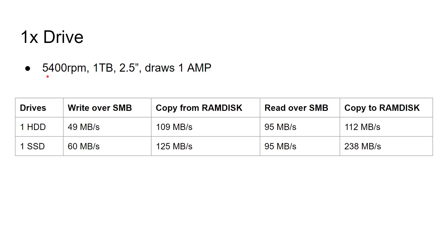This drive is fairly slow — 5,400 RPM, one terabyte, 2.5 inches, drawing one amp. I also used a USB 3 SSD drive to show the difference. There are two types of tests: write tests on the left and read tests on the right. One measures over the network via SMB (Windows networking), and the other copies internally from a RAM disk. With one hard drive writing over Windows networking, you get 49 megabytes per second; from the RAM disk, 109 MB/s. With the SSD, those numbers are 60 MB/s over the network and 125 MB/s internally.